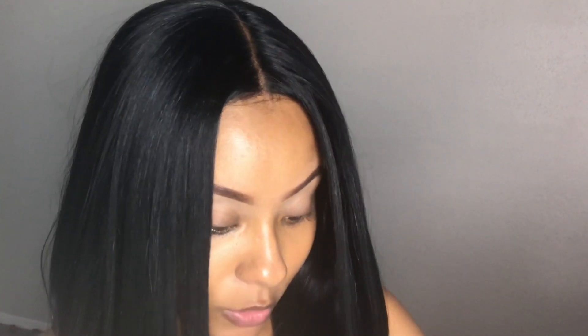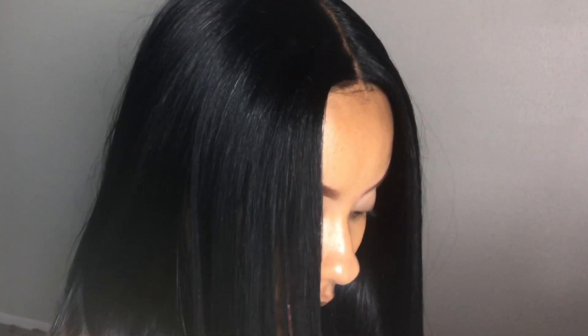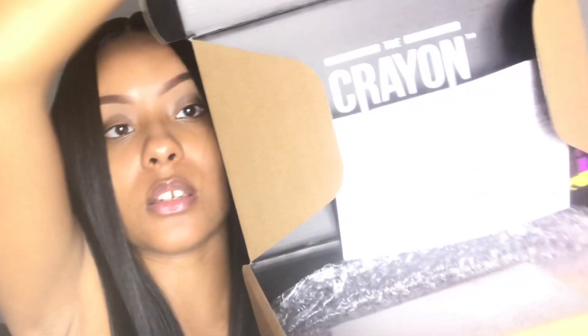I'm actually doing an unboxing with you guys so here is my package. This palette — I ordered it on Monday night, around 10 o'clock at night, and I got it on Wednesday. So I got it pretty fast. I am located in Texas and the facility is located in New Orleans, so I'm gonna get it faster than if you live up north. Let's go ahead and open this package.